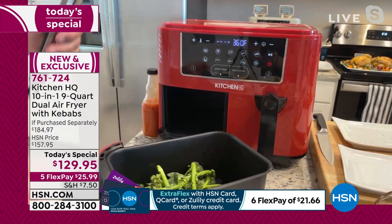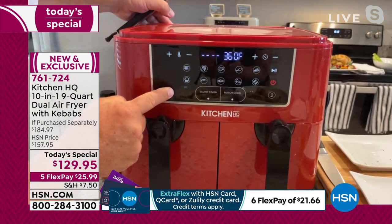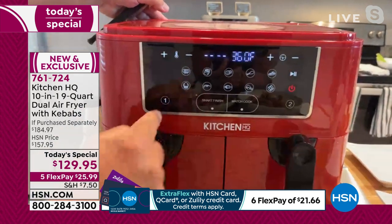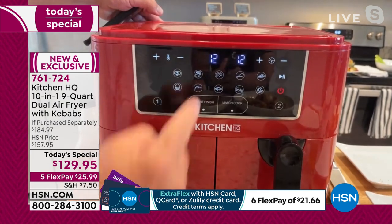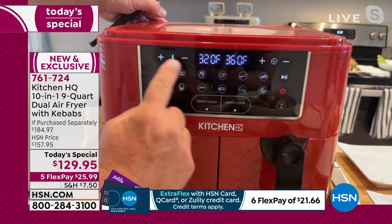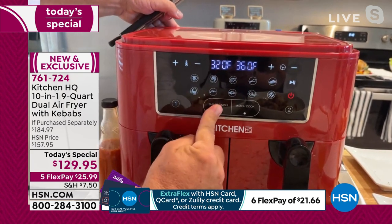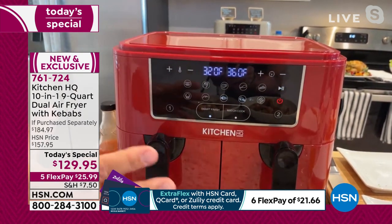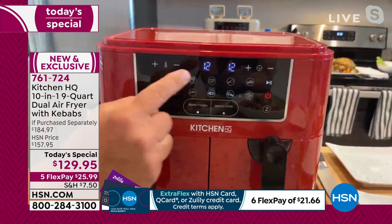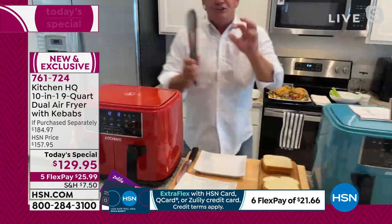Fish takes 10 minutes at 360 degrees on basket number one, and then I've got the broccolini — so I'm going to go to the vegetables: 320 degrees for 12 minutes. Now I'm going to set Smart Finish. We push Smart Finish and then press play. Look at that — they're going to both start and finish at the exact same time.